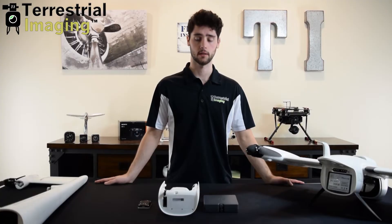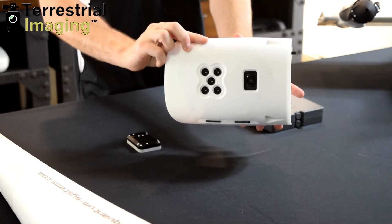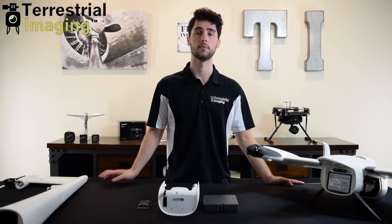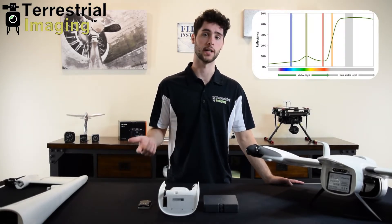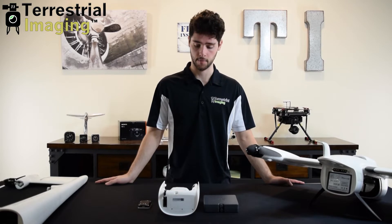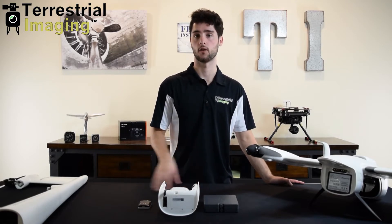The dual payload system features two unique sensors, the first being the MicaSense RedEdge MX, which is a multispectral imaging sensor that detects five different bands of light being reflected off a plant canopy, including red, green, and blue visible light along with near-infrared light that's invisible to the naked eye. Using these five different bands you can then monitor vegetation and crop health.